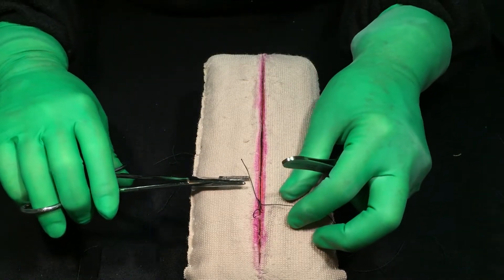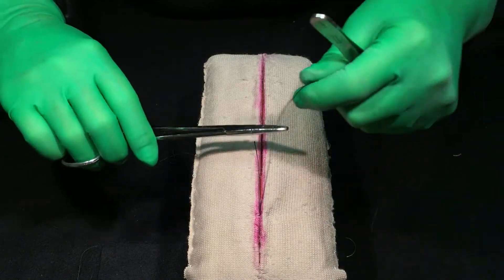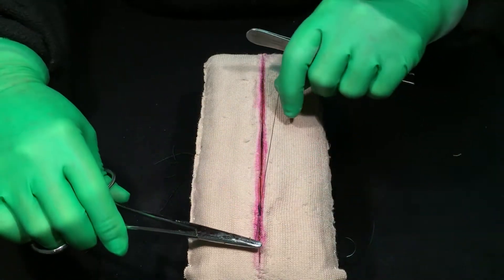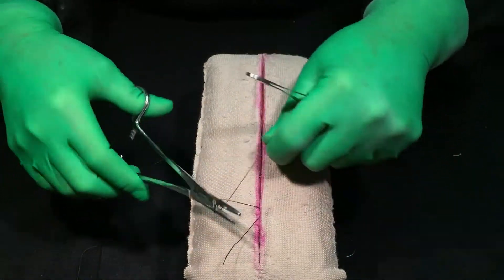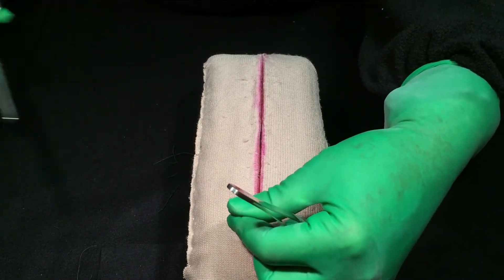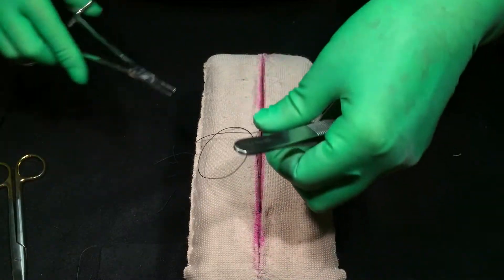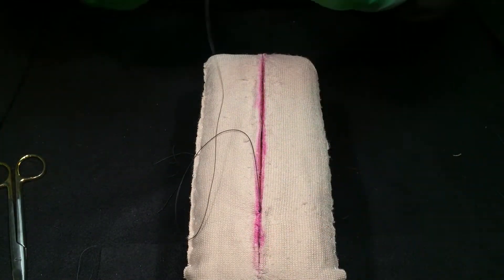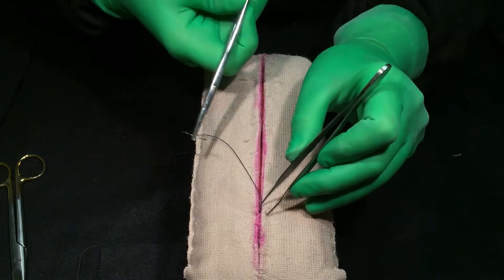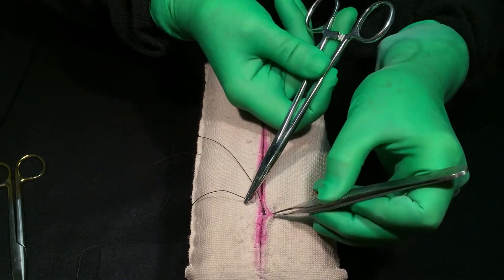On the running subcuticular, you're going to bury your knot as I showed you earlier to start it. When you tie, tie parallel with the incision to get it to come together nicely. I don't like how that knot is sticking up, so I'm going to go down deep and bury it.